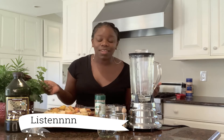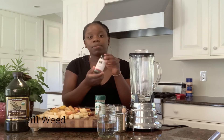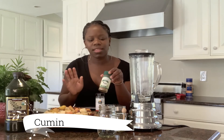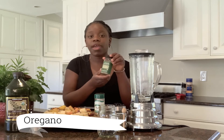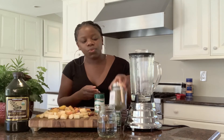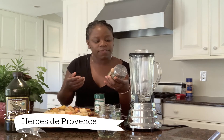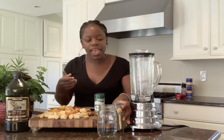So obviously for this we're going to be using some carrots. I also have here some chopped up tomatoes. For seasoning we have some dillweed, some cumin, some brown ginger, some oregano, and this herbes de Provence — in it you have some thyme, savory, rosemary, basil, sage, and lavender, which is super good for you.